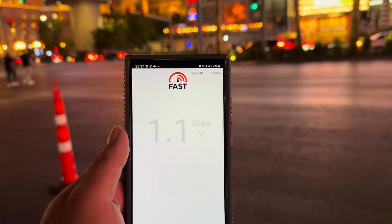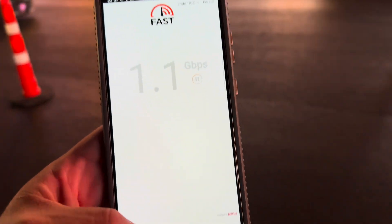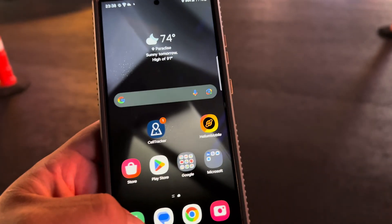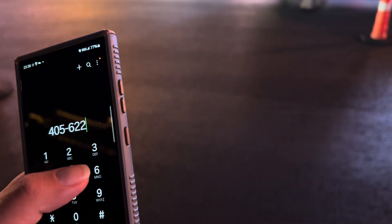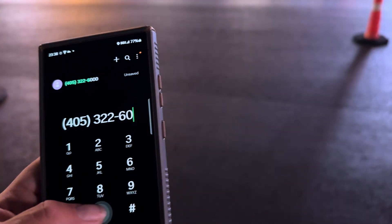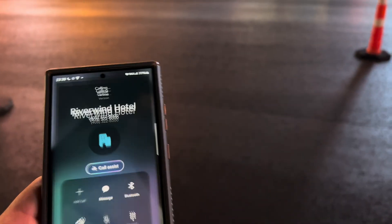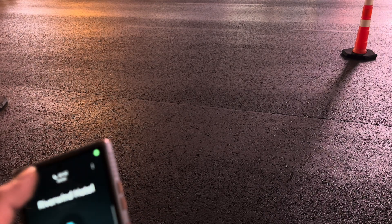Next question: can we make a call with the Millimeter Wave and the bonding? Let's try to make a test call to this test number for this casino.